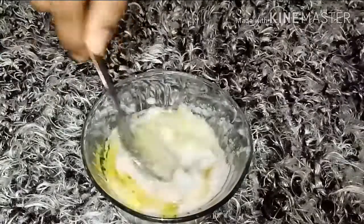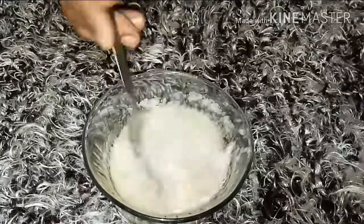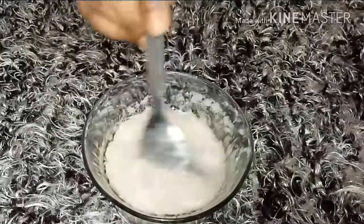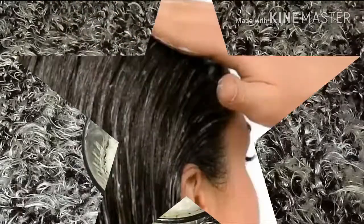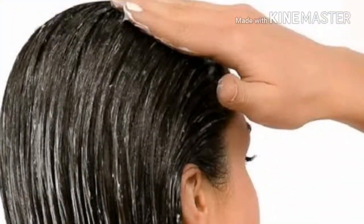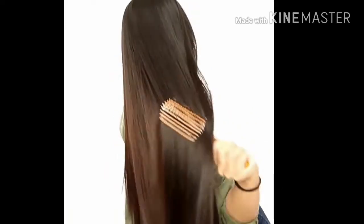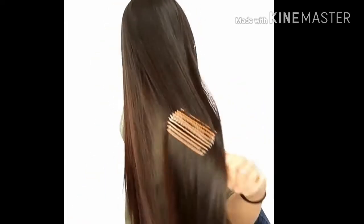Mix it well and then apply it to your scalp and hair. When you want to wash your hair, you can wash with rose water or apple cider vinegar, then wash with a mild shampoo. Apple cider vinegar is also very good for your hair and makes your hair shiny. The smell will also help with irritation.